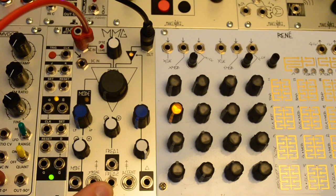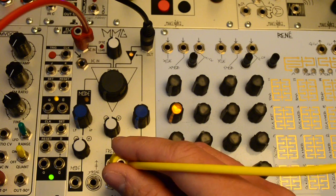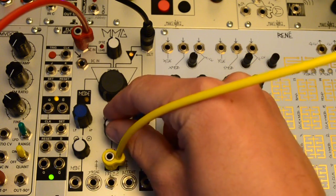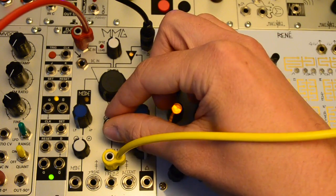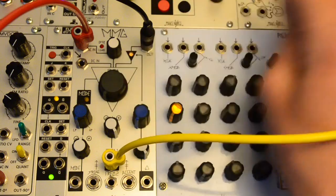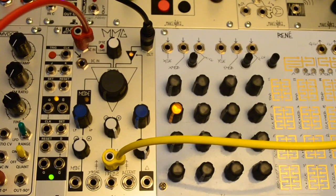There are two frequency inputs — one at unity and the other with a bipolar input attenuator. Here's a simple random voltage. Since there's nothing in the mode CV, I can use it to control that too.